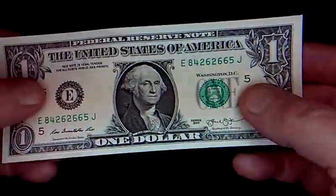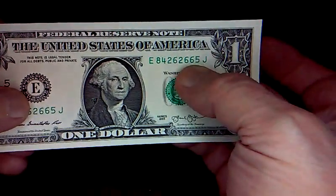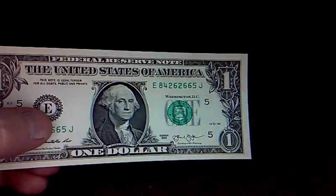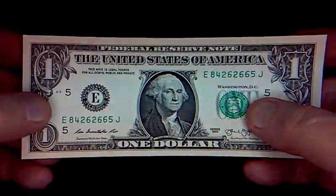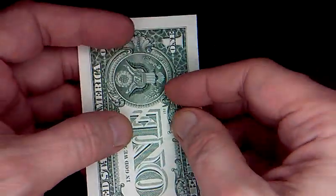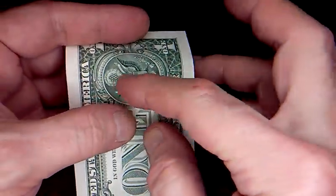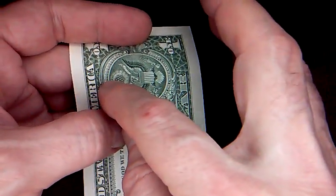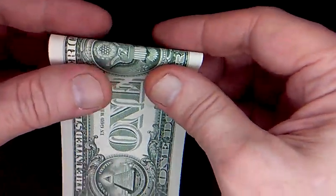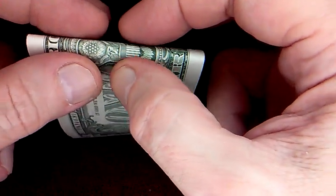We've got our brand new bill — no paper fake money here. I've been using a sequence of serial numbers, so 665 — this one's the triple six one. First thing we want to do is find the center of these two circles. On the eagle there's a center tail feather and a center star, so fold over right there. Try not to make any creases in the circle area.